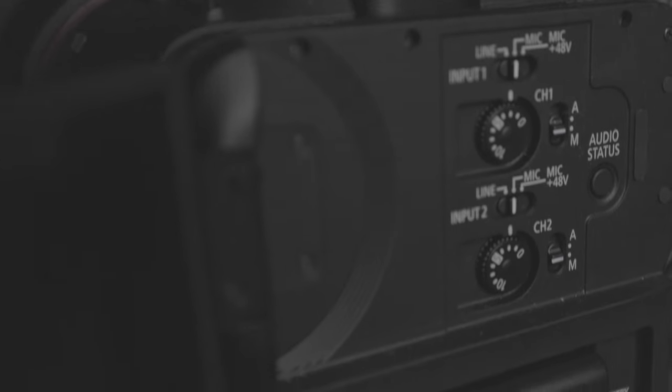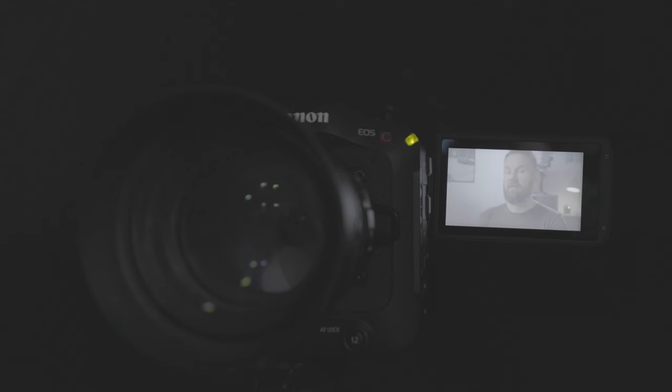It's a very intuitive menu system, but it's a vast menu system. There are so many settings. With my R6 I can pretty much put it in auto and start using it as a camera. With the C70 you need to know about what codec, what video format, your bit rates, your audio settings. It's a lot more to actually get to know before you can start using it.